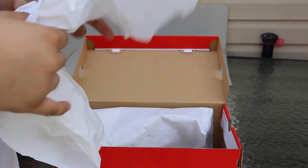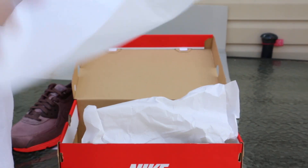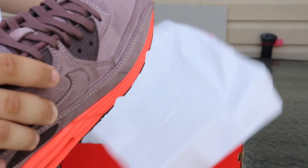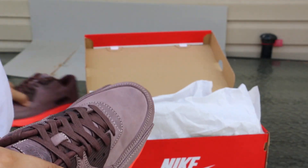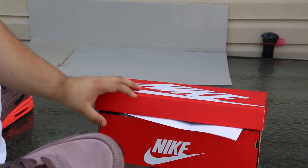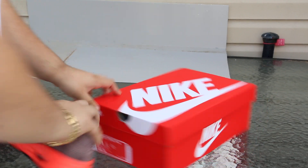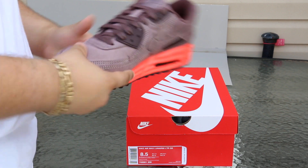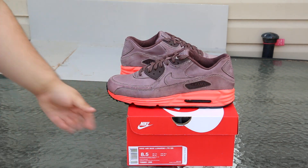I bought these with the intention of keeping them for myself, not to sell. But honestly these are weird — it's definitely not a shoe for everyone. The color is just a little bit weird, but you guys will be able to tell. Oh my god, it's a lot — just let that seep in, in person.